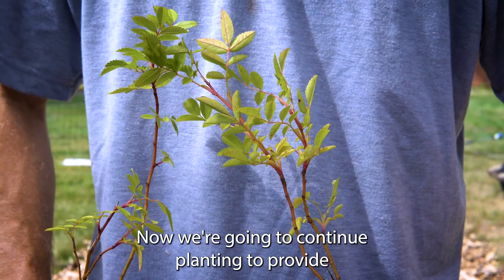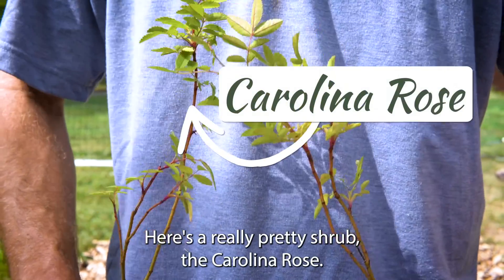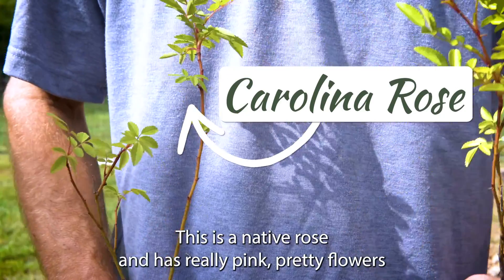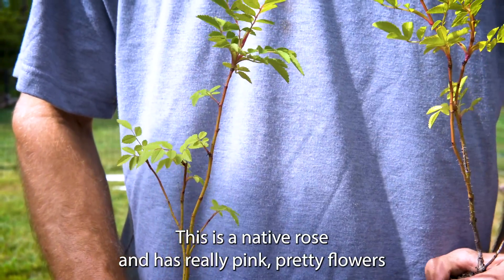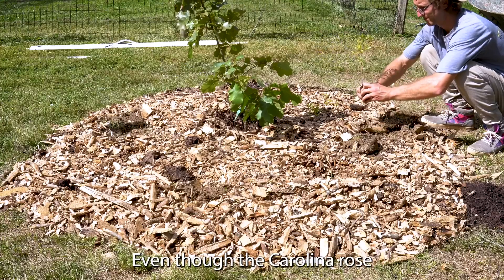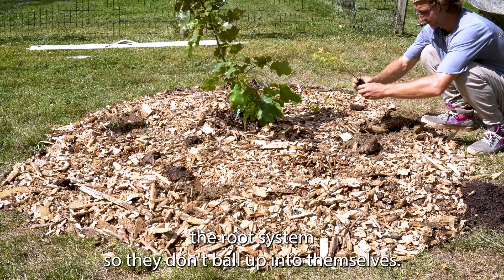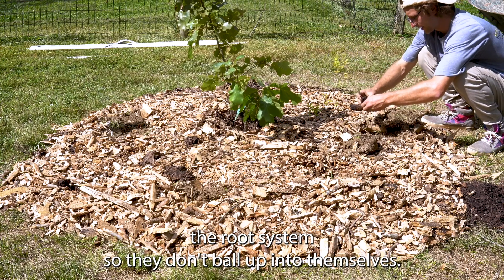We're going to continue planting to provide food and shelter for birds, butterflies, and other wildlife. Here's a really pretty shrub — the Carolina Rose. This is a native rose with really pretty pink flowers and orange hips in the late summer. Even though the Carolina Rose is much smaller than the oak, you still want to massage and work the root system so the roots don't fold in on themselves.